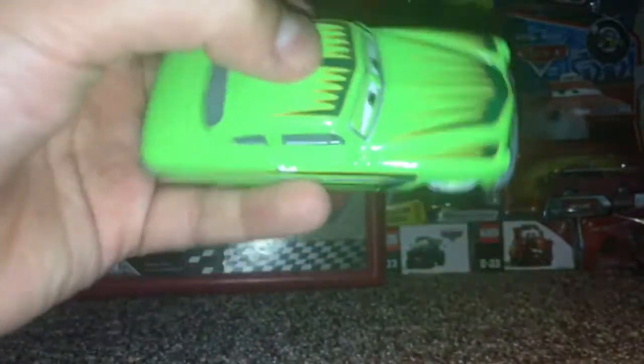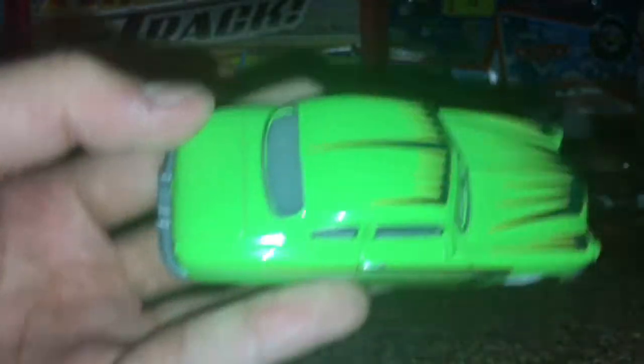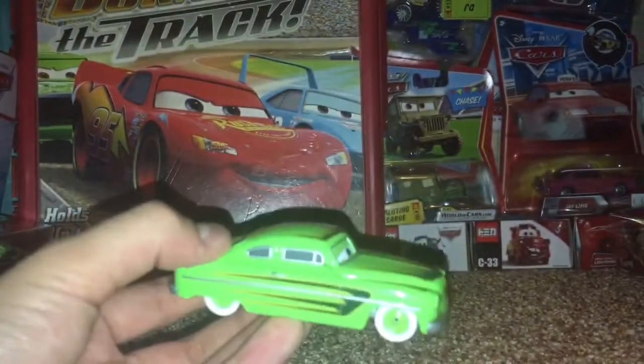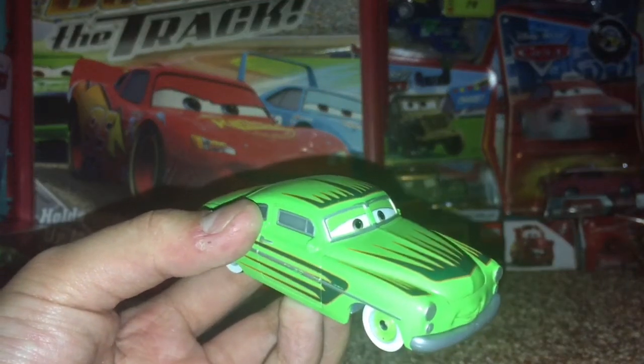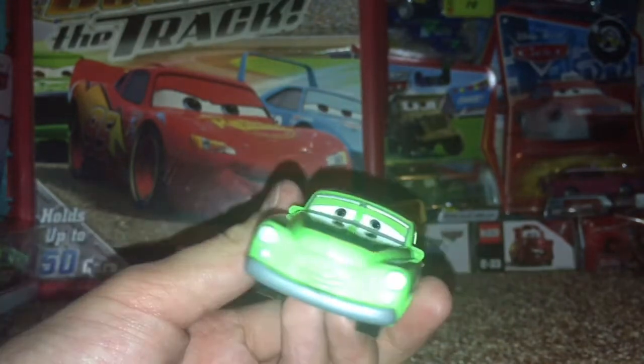I have a lot of other cars I could be unboxing for you guys. Sorry I haven't uploaded in a while — my last video was on Fabrizio, a pretty cool diecast car. Let me know in the comments below any suggestions for cars you want me to review.